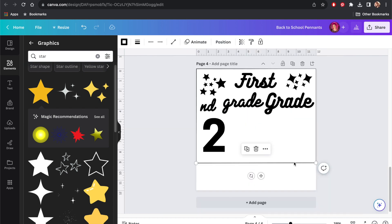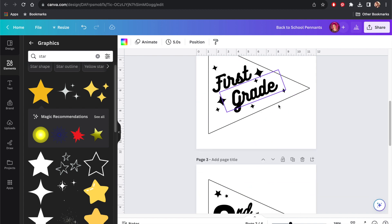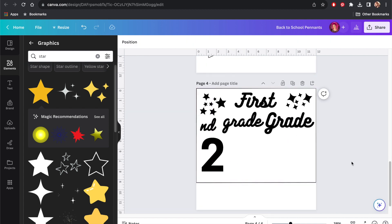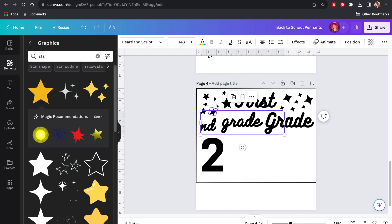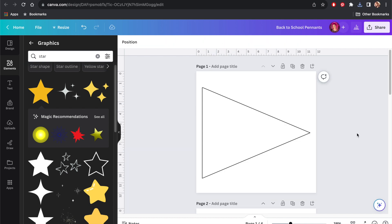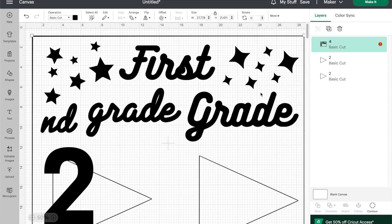Once I had all my design elements created, I added another page and used the line tool to make a 9 by 12 inch rectangle, which is the size of my felt sheets, and I put all of my text and star elements inside that box. I did this so that when I make my cuts I can save space and keep them all on one sheet of felt. I saved the text design and the blank triangle outline as PNG files and uploaded them into Cricut Design Space.